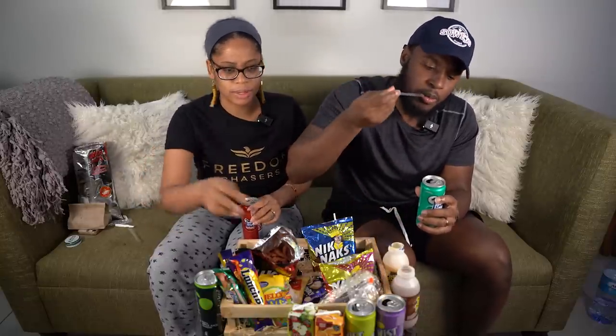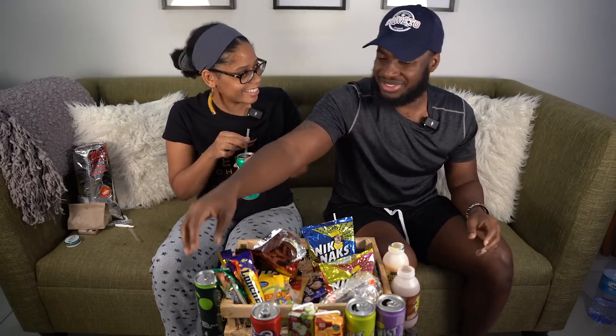Let's finish off with these last drinks. Sparletta. This is Sparberry Sparletta and that is Cream Soda. People said to get Cream Soda too. I don't know if this is the Cream Soda y'all are talking about but we're about to try it. Oh, I like this. That's good. This Sparberry — that is good. Nine. This literally tastes like Big Red mixed with red cough syrup, so I'm going to give it a no. I give it a six. I give it a one — you're tripping. I give it a two. It tastes like cough syrup.